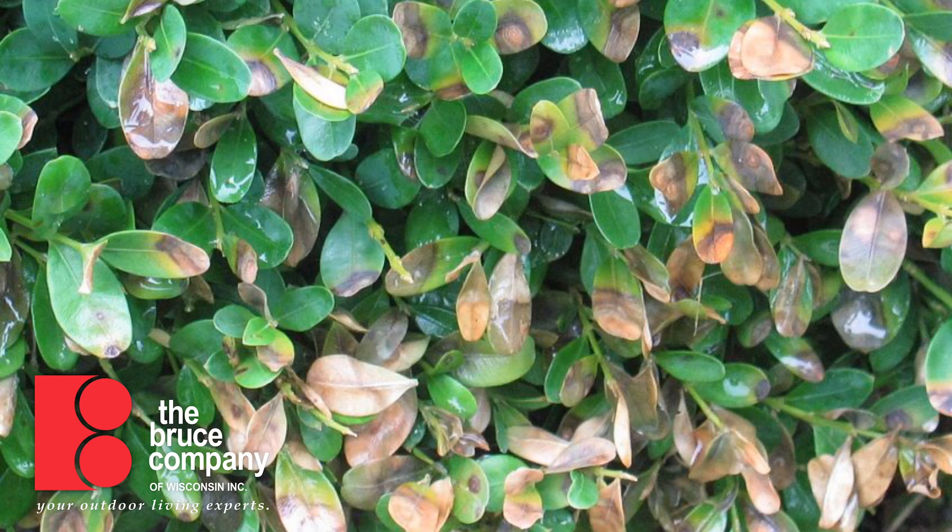Here's how you tell the difference between the two. With winter kill, the leaves are going to turn yellow sort of late winter to early spring, and then new growth will leaf out. The yellow leaves tend to stay on the boxwood for an extended period of time. Boxwood blight, on the other hand, starts off as darkened spots on the leaves, which then coalesce to cover the whole leaf.